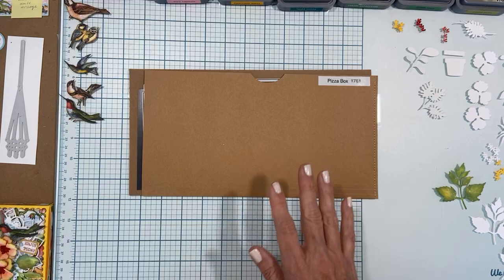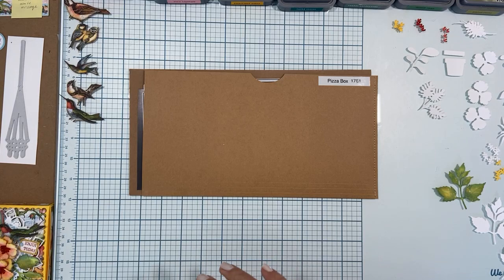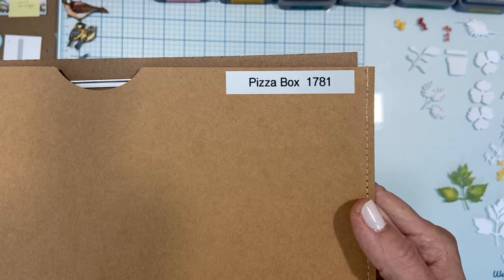You can win by liking, commenting, and sharing this video as we go, and then you get entered into the drawing for Friday's live drawing. Congratulations to Anne — Anne Acevedo is our winner. So if you're not familiar with the pizza box die, it is a nice big long one, number 1781.